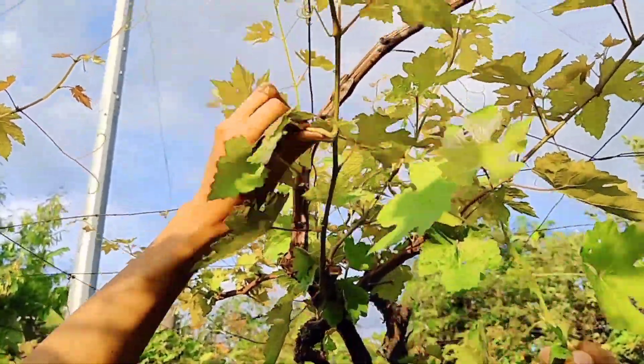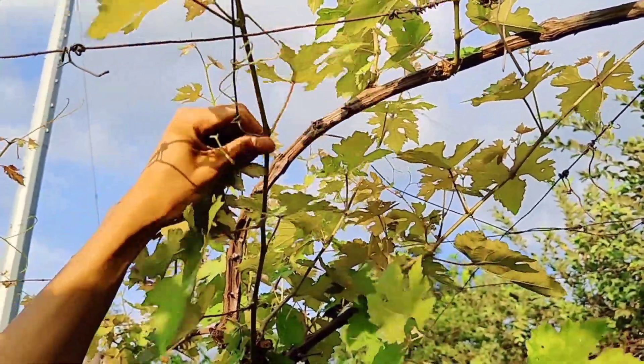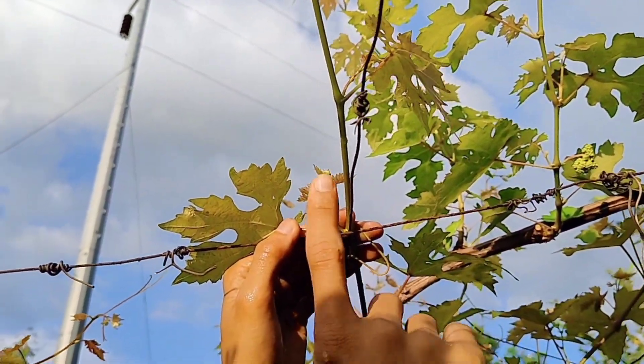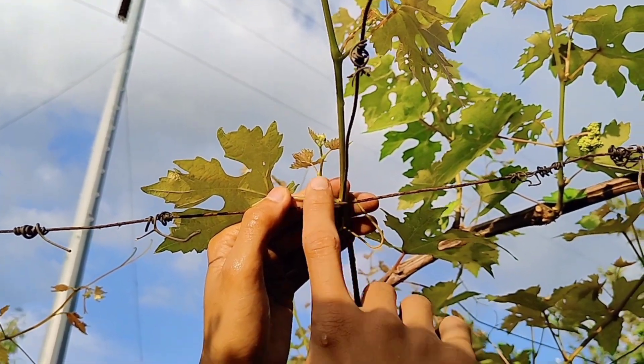Tapos dito banda, dito sa dulo — mga two feet siguro yung layo — ay pwede na kayong gumawa ng floating arms. Bilang lang kayo ng shoot na dalawa, apat, o tatlong shoot yung ititira ninyo. Para saan? Pag nag-prune kayo, yun yung ititira ninyo. Kami, 16 arms po yung ginagawa namin.